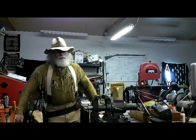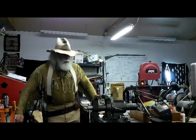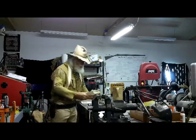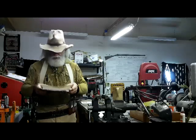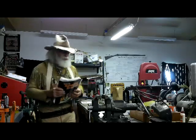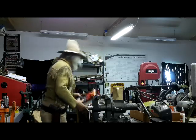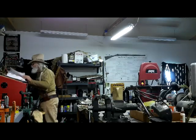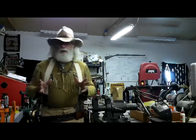I understand why people ask, because there's not a lot of information on duplex loads. The last book I have that has duplex loads actually listed is the Lyman 46th edition — you can see this one's been around a while and I've used it a lot. It actually has some duplex loads in it for some of these cartridges. I've got just about every other edition — the 47th, 48th, I think 50th — and that's the last one that has duplex loads in it.